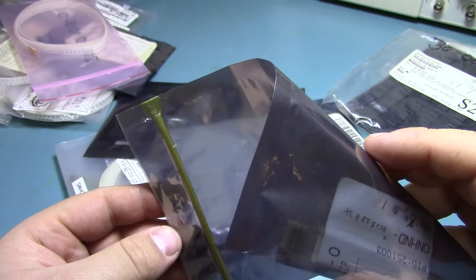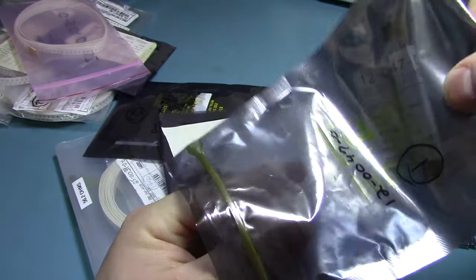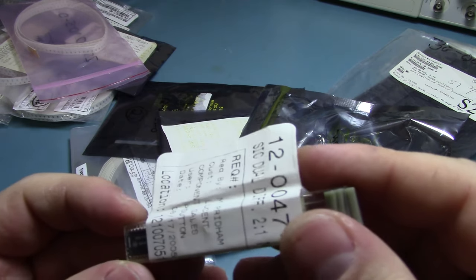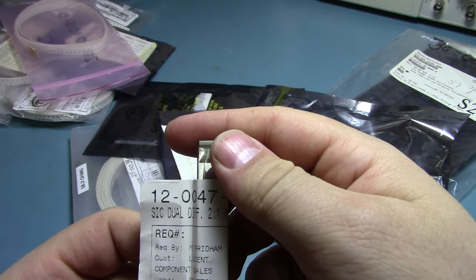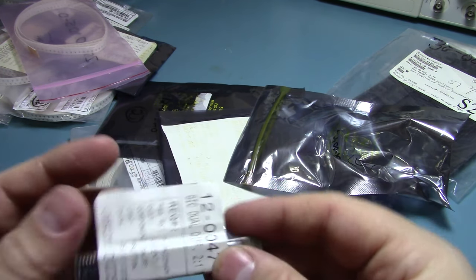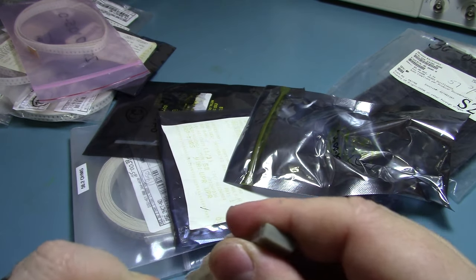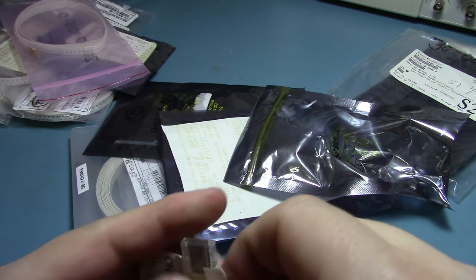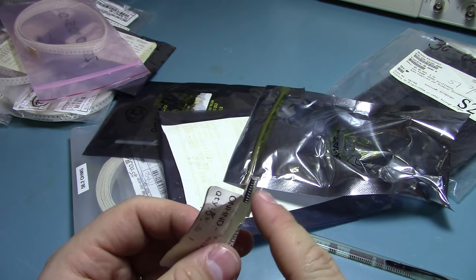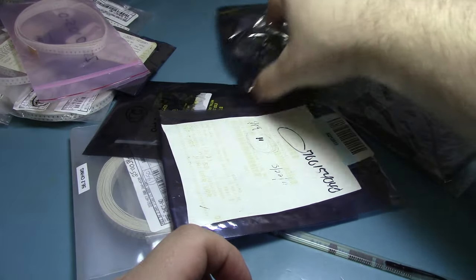These are some ICs — I believe one of these has some Atmel parts in it. These are dual differential multi-input ICs — these might be some kind of driver. They're probably either a differential pair driver or something relating to driving the clock signals on this board, because there are 800 clock crystals on it apparently.